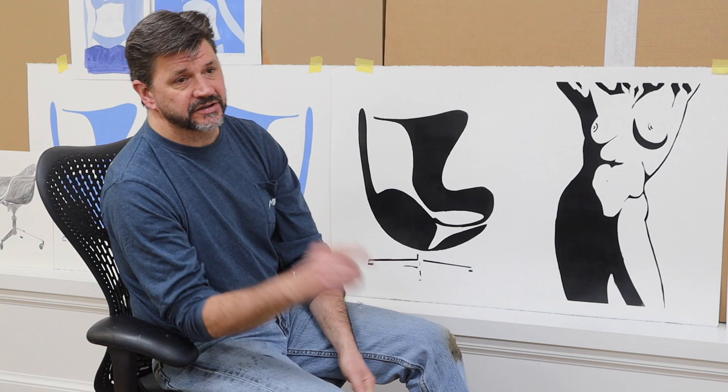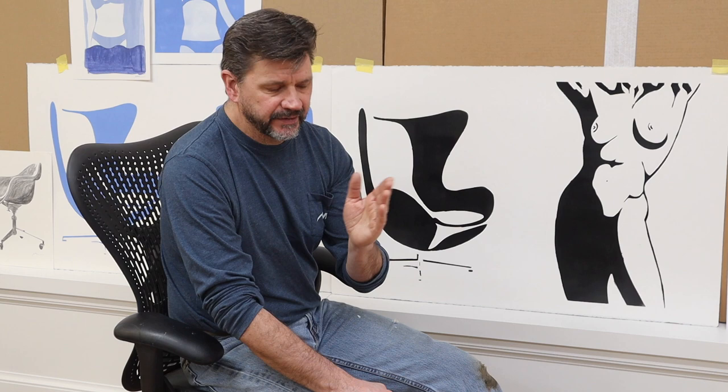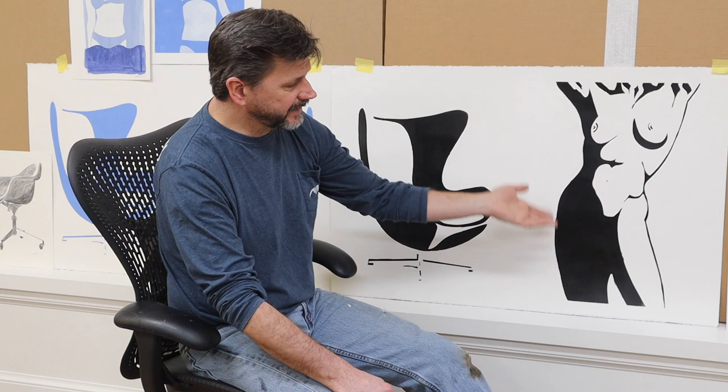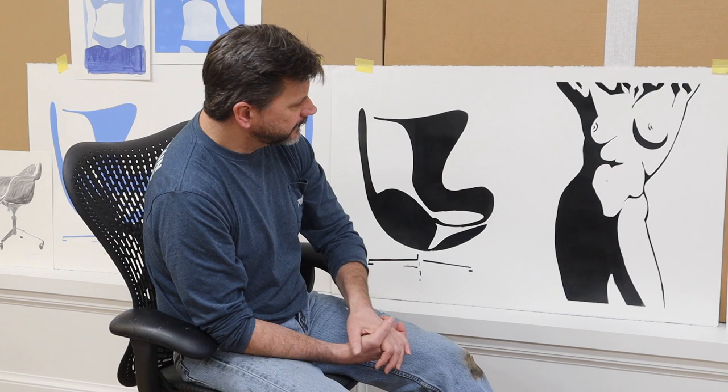One of the questions I got on the last shop talk when I made the blue chairs was what kind of paper am I using. This is 200-pound Arches — not sure exactly how to pronounce it, but you'll find it at one of the big art stores. It's 200-pound, 100% cotton rag, and it's hot-pressed paper. The difference between hot press and cold press is that hot press has a smooth surface, so if you're making stencils a smooth surface gives you a cleaner line.